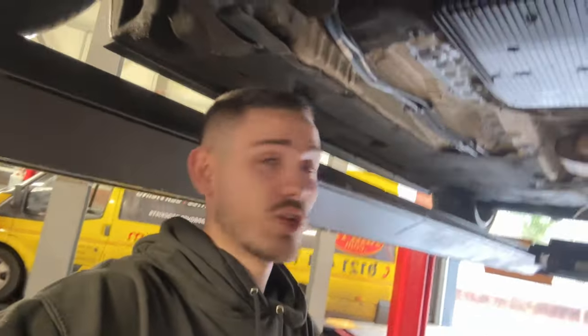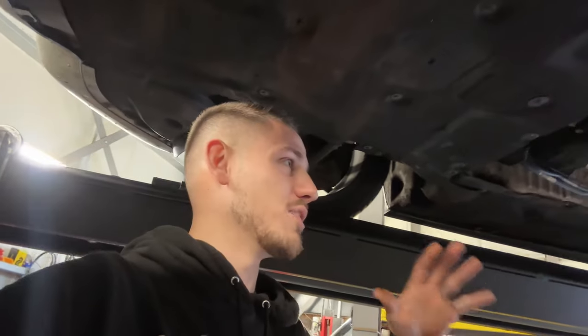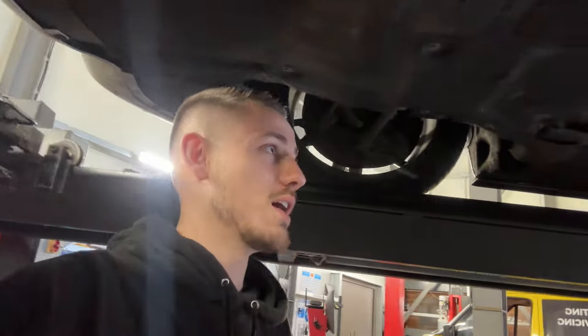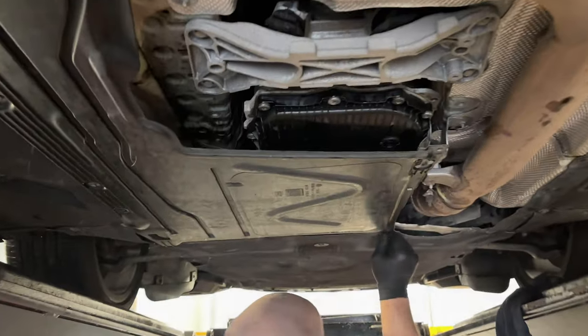We're actually maxed out on oil — it only took about four liters because we didn't fully warm it up and there's still quite a bit left in the torque converter. I'll give it about a week, get it back on a ramp and double check it doesn't need topping up. I've got another three liters left over so if I ever need to top it up or do another service, I don't need to buy a ton of oil. Under-tray back on — send it. Hopefully nothing leaks.